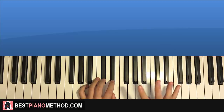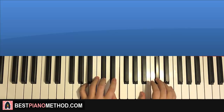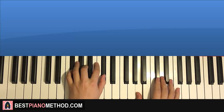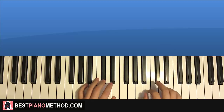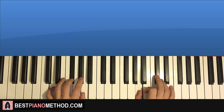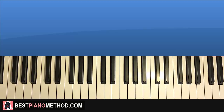Back to back, all four parts will be played like this — check it out. Yeah, and that's it.